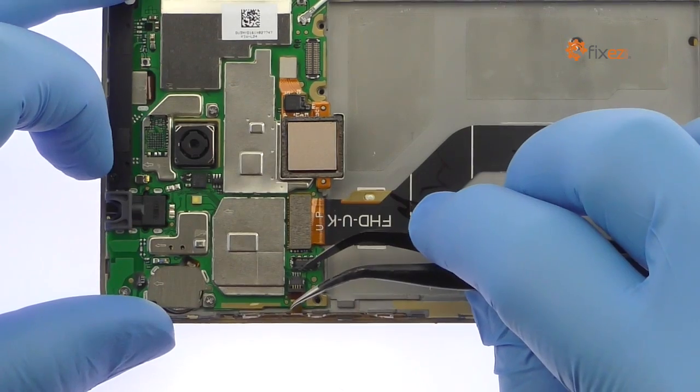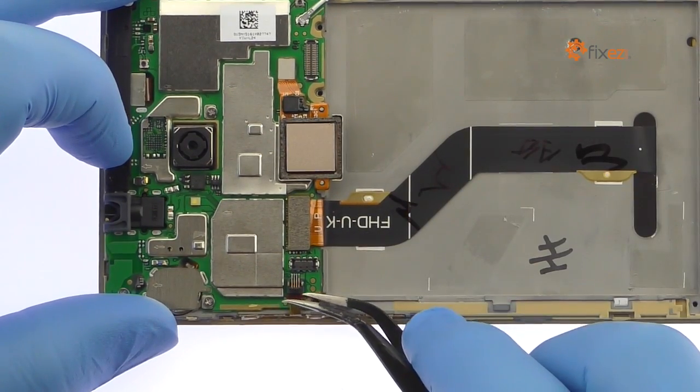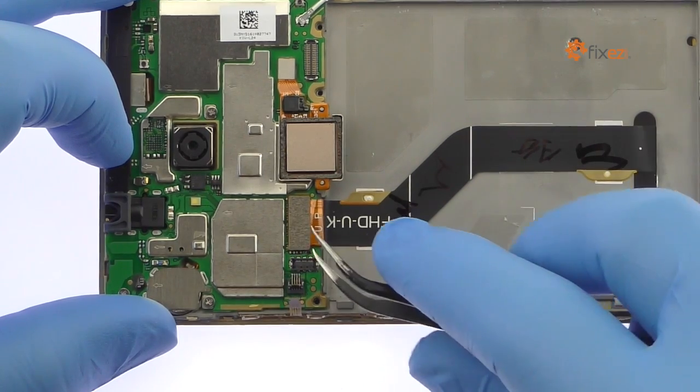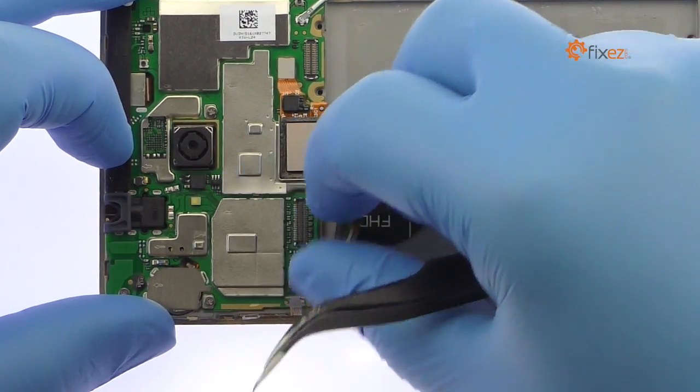Release the ZIF connector in the middle of the phone and carefully slide out the Huawei Honor 5X power and volume buttons cable. Detach the Honor 5X display assembly cable from the motherboard.